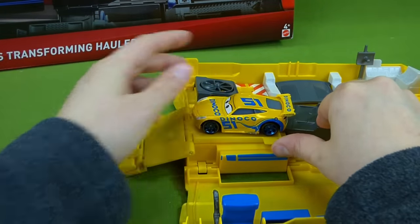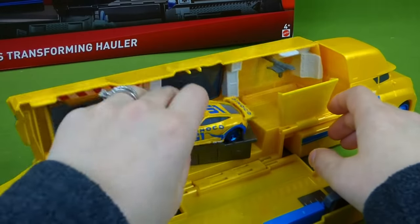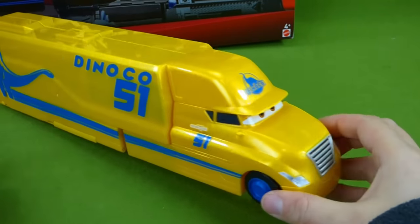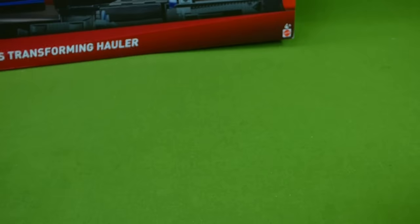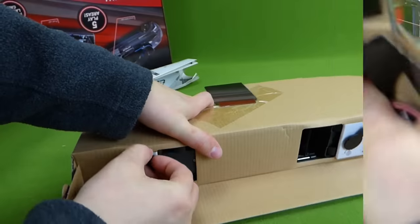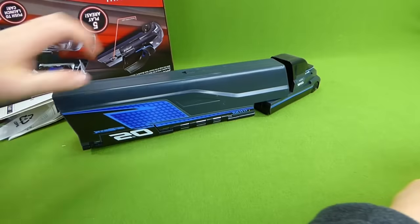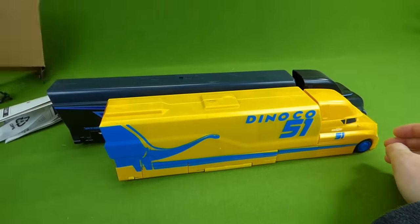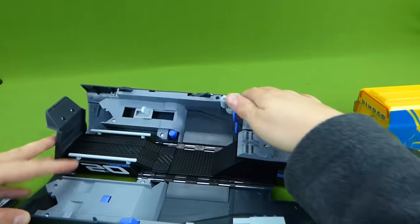All right, let's get Jackson Storm's hauler out. Will she fit in here? Let's see — fold this all in and she fits! This comes apart and you can snap it back together. Now it's time to get Jackson Storm's hauler out. It's loose — wow, it's really long! Here's Cruz Ramirez and here is Jackson Storm. You can see that Jackson Storm's is a little bit longer than Cruz Ramirez. This one has a little latch you have to push and then it opens up like this.